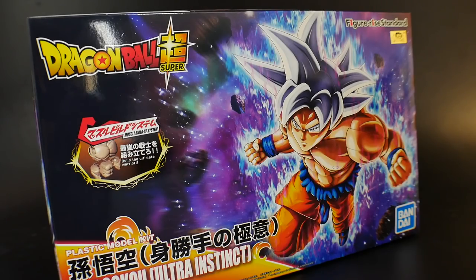Hello YouTube, it's Krosama, and here we have today from the Figure Eye Standard: Dragon Ball Super's Son Goku Ultra Instinct.